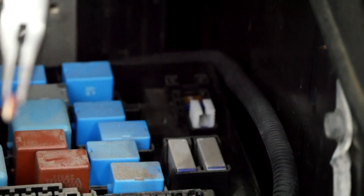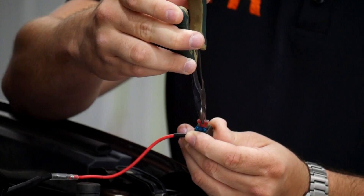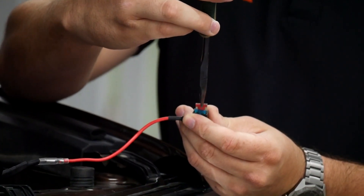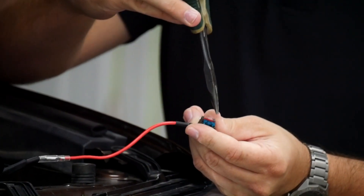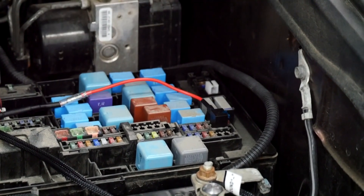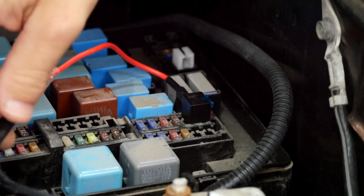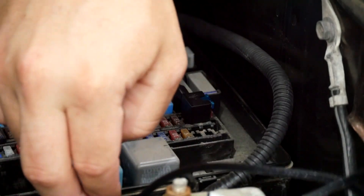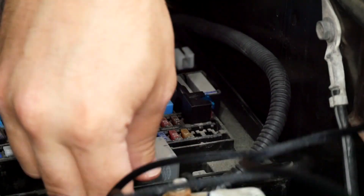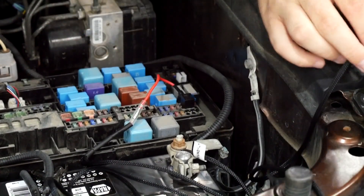Take that fuse out and install it into this fuse tap right here like so. There's a blue fuse here, and the red fuse goes right here. It clicks into place. If you don't install that, this whole thing will not work, so you have to do that. After you've installed the fuse tap with both fuses in it, you're going to close the lid on this wire. You can push it down here or run it out the side — there's a lot of slack, so you can make it work however you'd like.